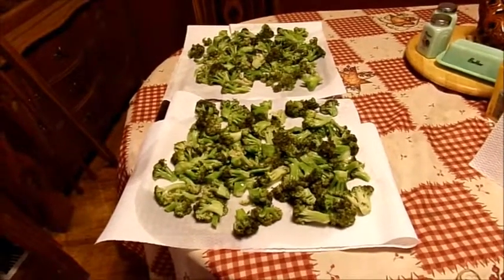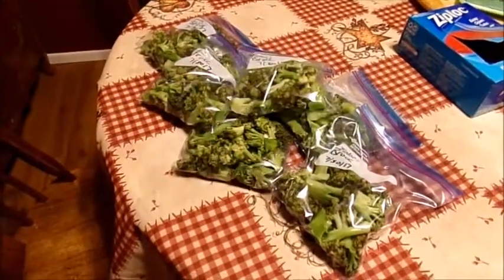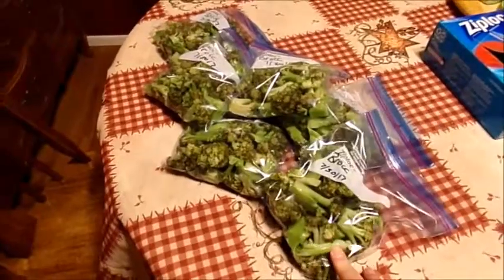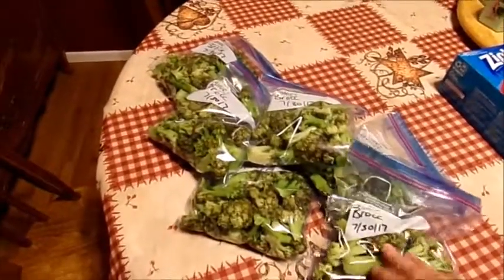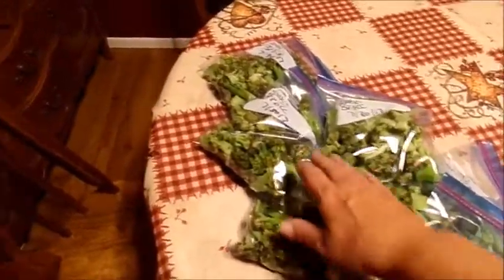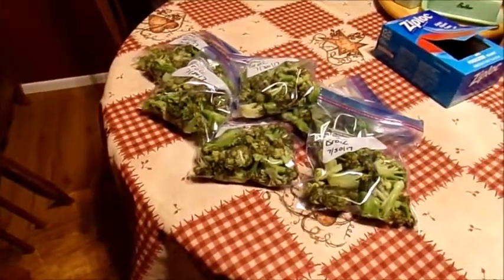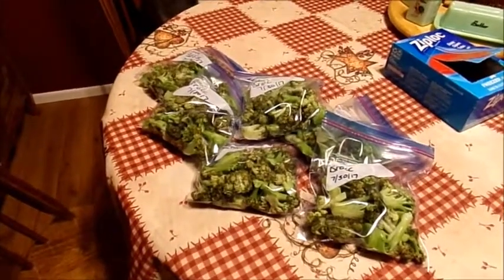After my broccoli dried and I made sure it was dry, I put it in quart-sized bags, put the date on it, and got six bags — which I thought was really good from those three heads of broccoli.